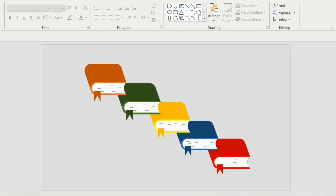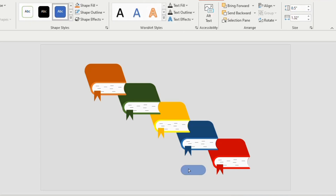Give different colors to the books, whichever color you like. Take a rounded rectangle and make it round by holding the orange button.